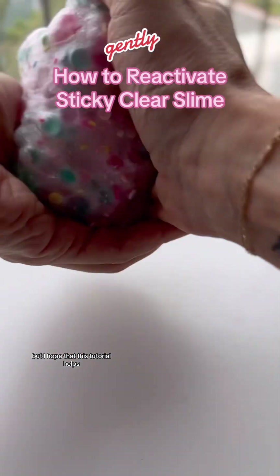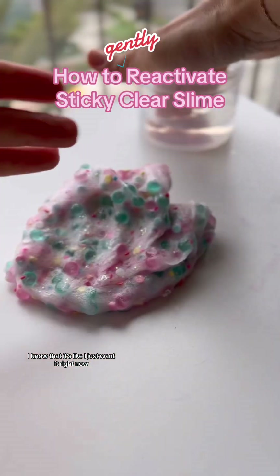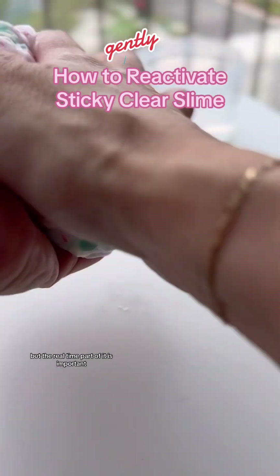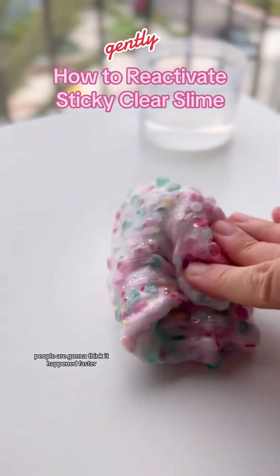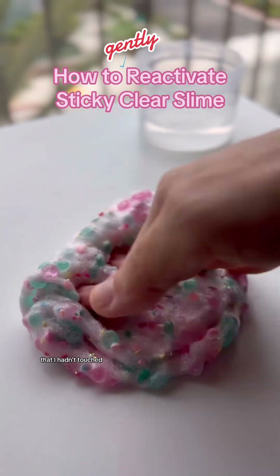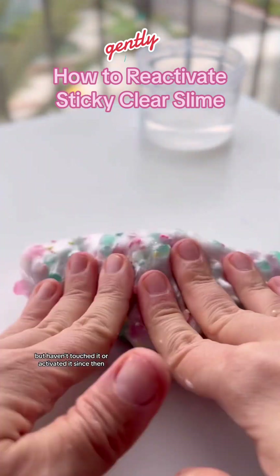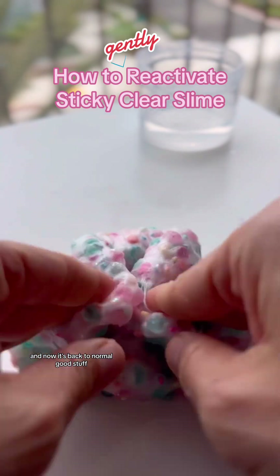I hope that this tutorial helps in just showing you the slow and easy process. I know it's like, I just want it right now — but don't do it. Do it like this. I wanted to show it to you in real time. I know this is kind of long, but the real-time part is important because if I speed it up or cut it, people are going to think it happened faster. This is literally the entire process of reactivating this slime that I hadn't touched — maybe four or five months. I made it on a live, but I haven't touched it or activated it since then. And now it's back to normal. Good stuff.